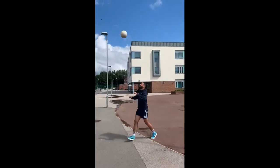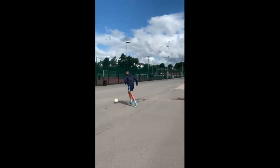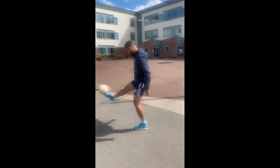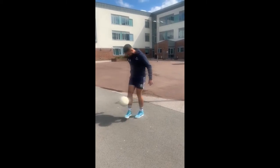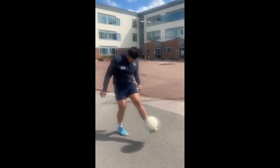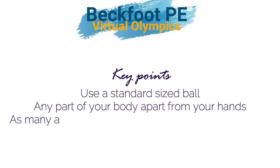Rules for this one: you need to use a normal football, so no flyaways or plastic balls. It doesn't matter what size — size four, size five, even a size three, though it'd probably be harder with a size three. You're just looking to do as many kick-ups as you can. You can use whatever part of your body apart from your hands — head, chest, knees, shoulders all fine. Good luck, all the best.